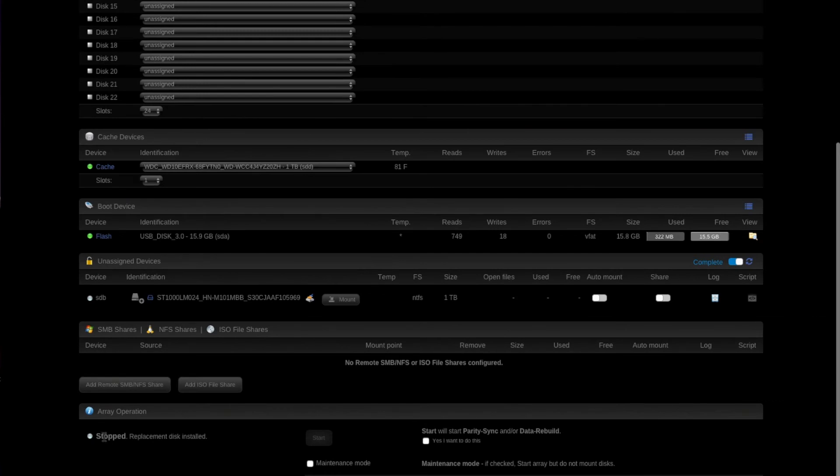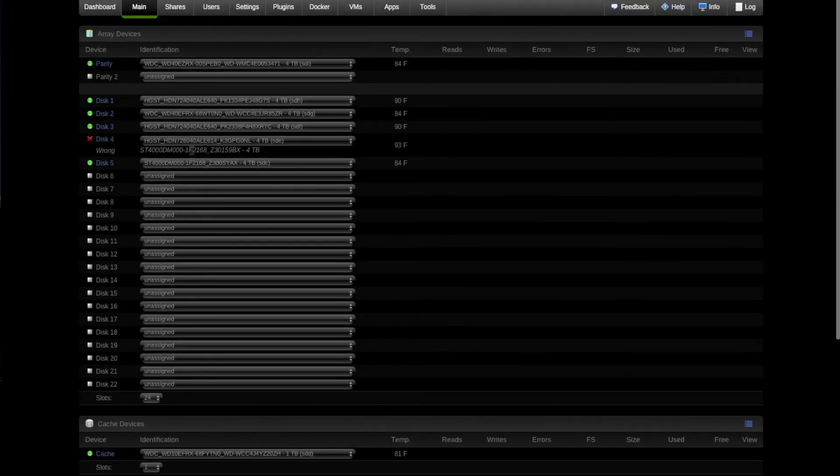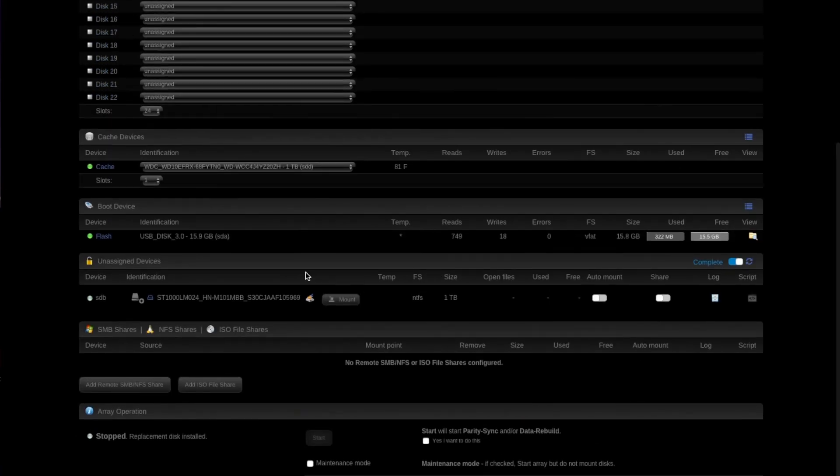If you scroll down to the bottom under array operation, it says 'stopped, replacement disk installed.' The start button's not enabled yet, but if you look over here, it says 'start will start parity sync and/or data rebuild.' In other words, when I start this array, it's going to say it's wrong, but we're going to assume this is a new drive and it's empty but it's also replacing what was on my disk four. So what it's going to do is initiate a rebuild from the parity disk and from the rest of the information it's got and replace the data that was on that drive. Let's go ahead and do that.